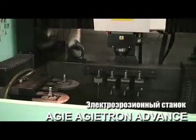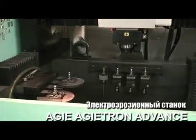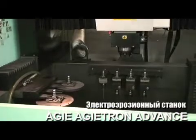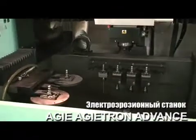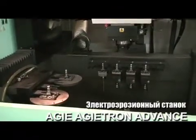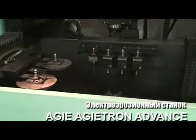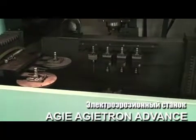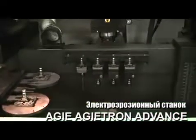It has X-axis travel of 13 inches, Y-axis of about 9 and 3 quarters, Z-axis of 13 and 3 quarters — these are estimates. The C-axis is integrated completely at 360 degrees. Peak amperage is 63. Maximum workpiece weight is 2200 pounds.